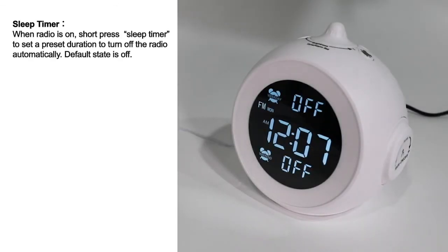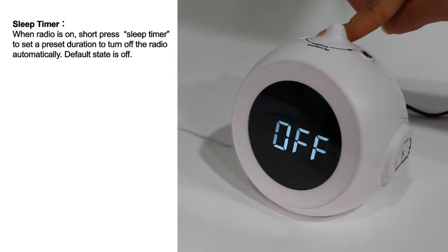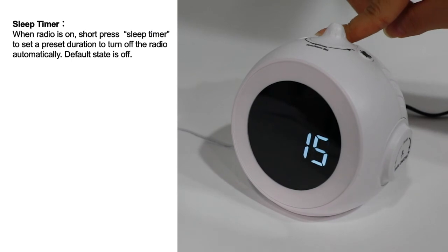Sleep Timer: when the radio is on, short press the sleep timer button to set a preset duration to turn off the radio automatically. The phone display stays off.